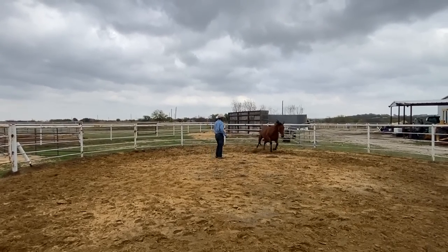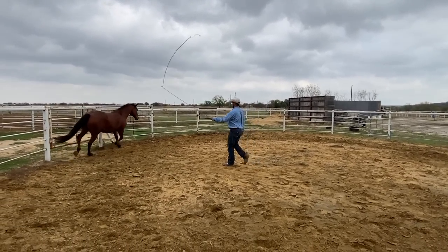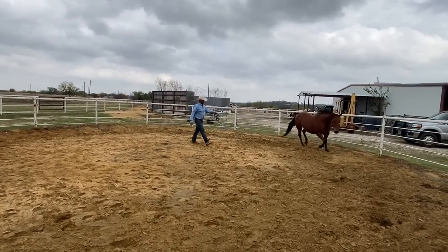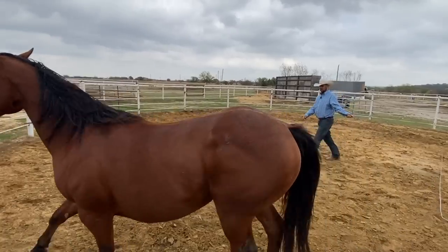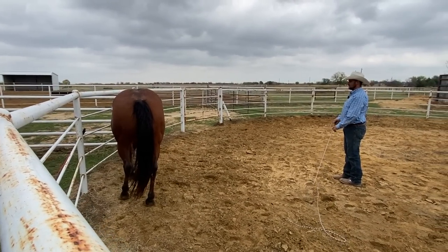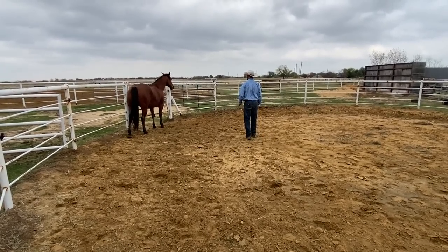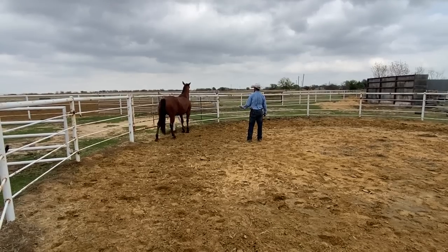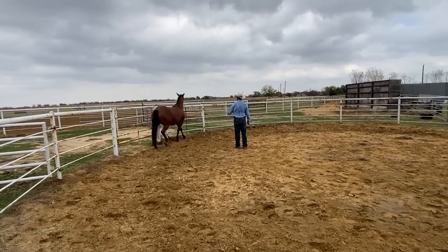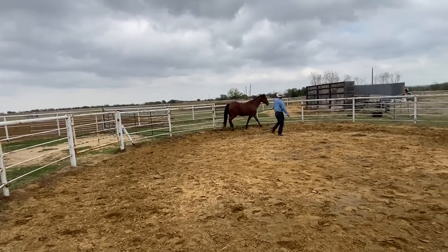When you see them leaving, it's tempting to start driving them right away, but they can very quickly associate that pressure with you, and then it makes them harder to catch the next time. While she's trotting around here, she's getting used to the stick and string. Now there she stopped on her own. In her mind, she's still the one dictating kind of who's doing what and what's happening in here. That's the part that we need her to turn loose to — letting me be the one to dictate when she gets to move and when she doesn't.